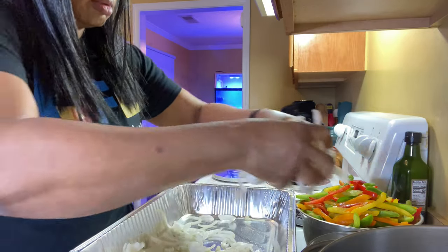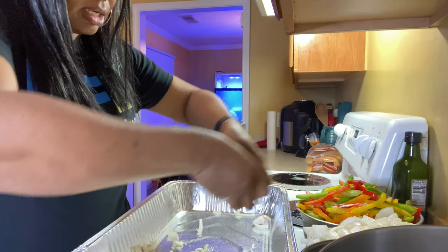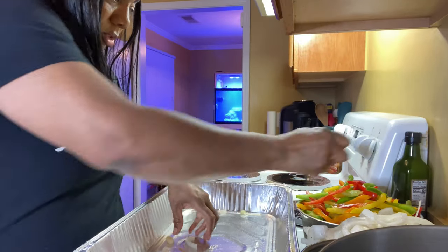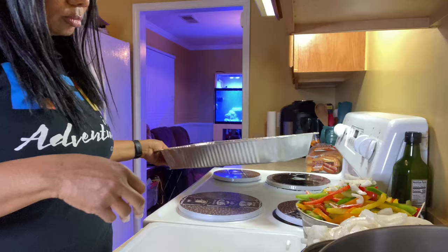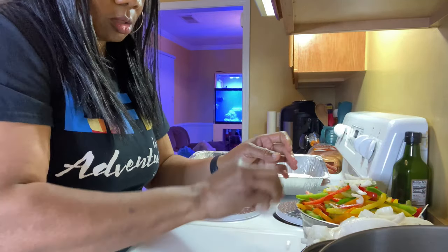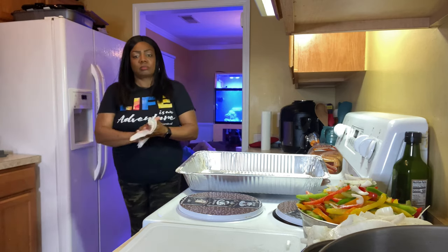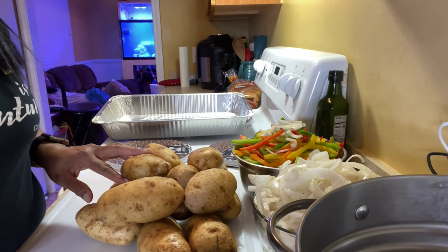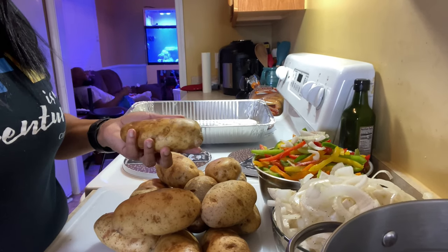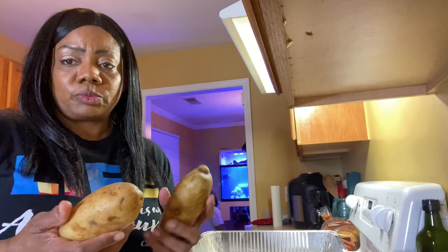Once they're mixed up good in the bowl, move to your next step. Here are the potatoes — I just got through rinsing, washing them off, and drying them, patting them dry with a cloth. These come out of the dirt, y'all, and we're going to keep the skin on when we cook them, so you want to make sure they're clean.